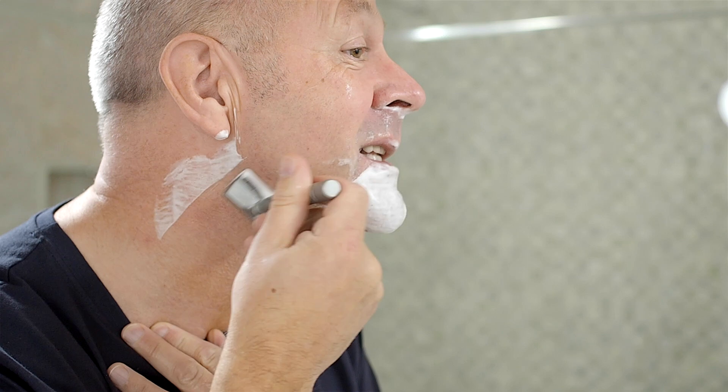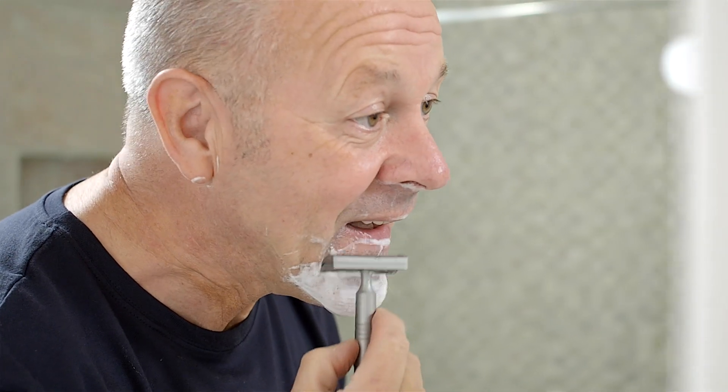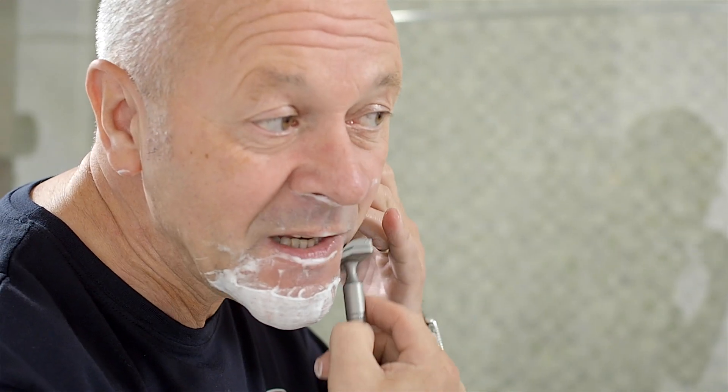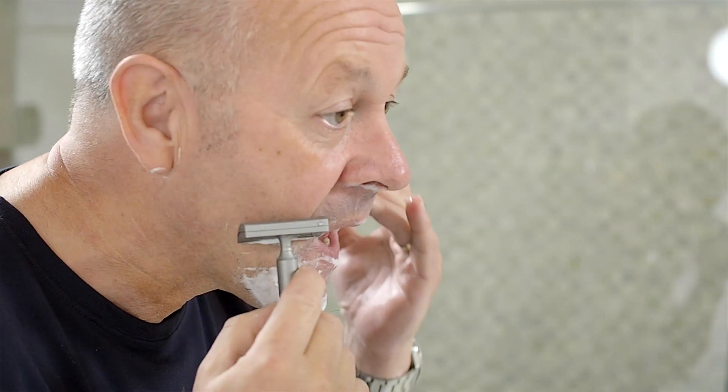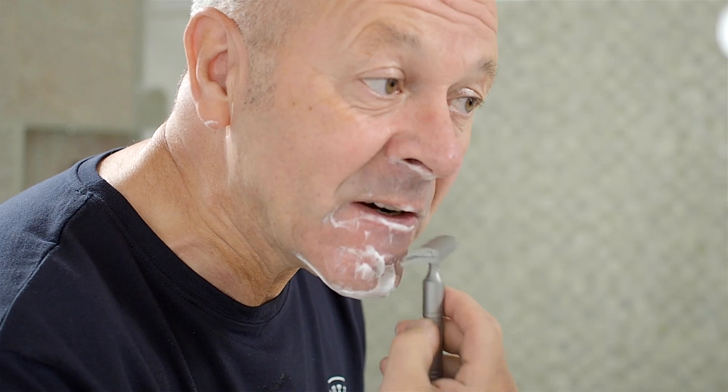Now, this is Friday morning. I last shaved on Wednesday evening, so there's a day and a half's worth of stubble here. And as you can see, the Claymore removes that stubble with the absolute minimum of fuss and effort.